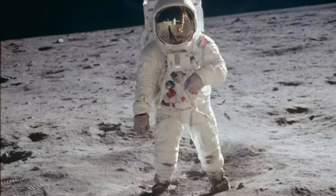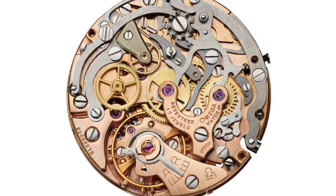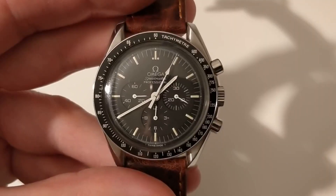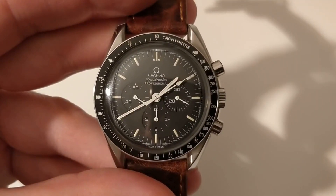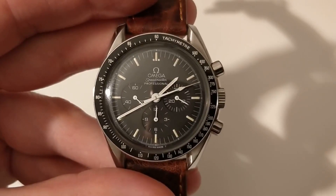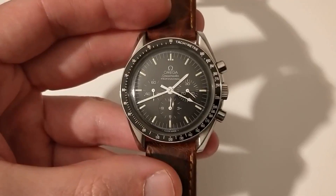There's already a reference that's been out, and for me it has been a bit disappointing not to see the 321 movement on it. But I am sure that Omega are cooking something that will be unveiled for the exact date or around the exact date of the moon landing.